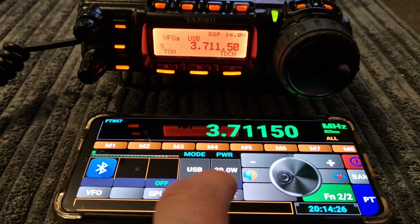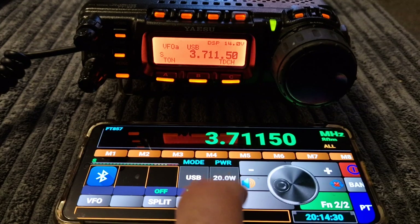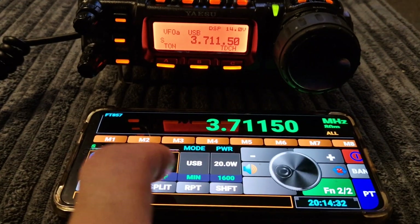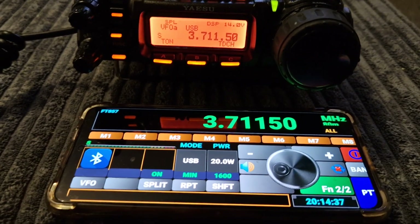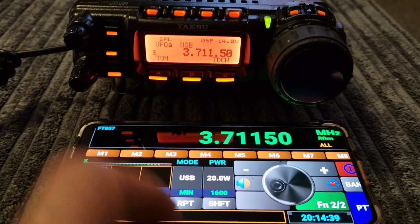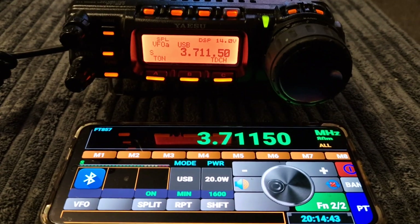Repeat shift. Pretty good, eh? Split mode as well — on and off. Let's do another memory channel and go to a different band altogether.